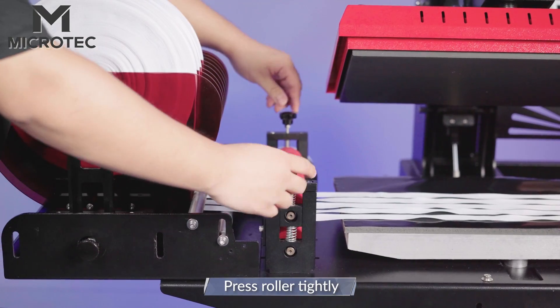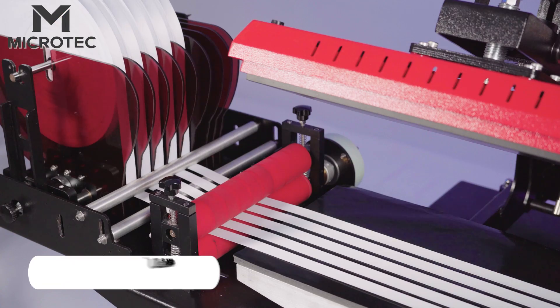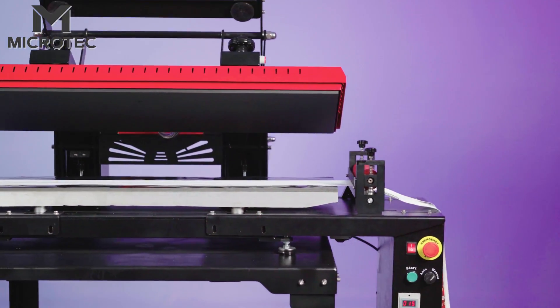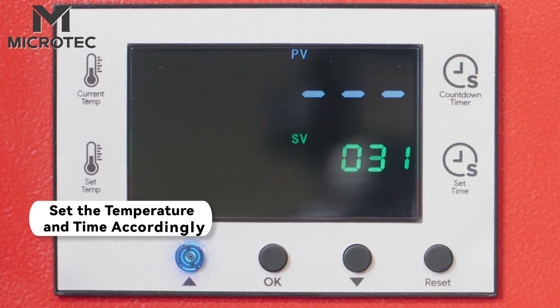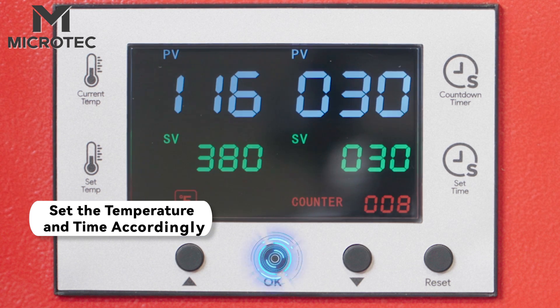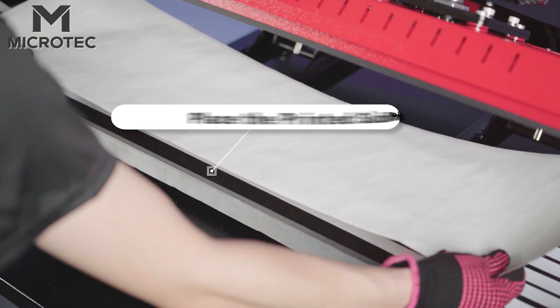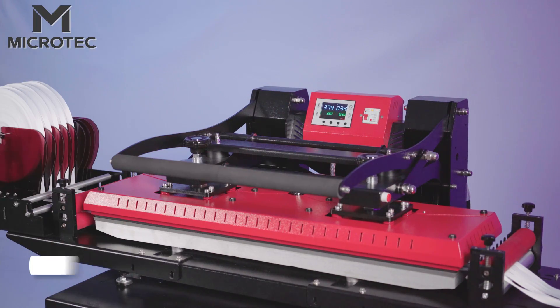Press the rollers tightly. Pass the track to the Lanyard.